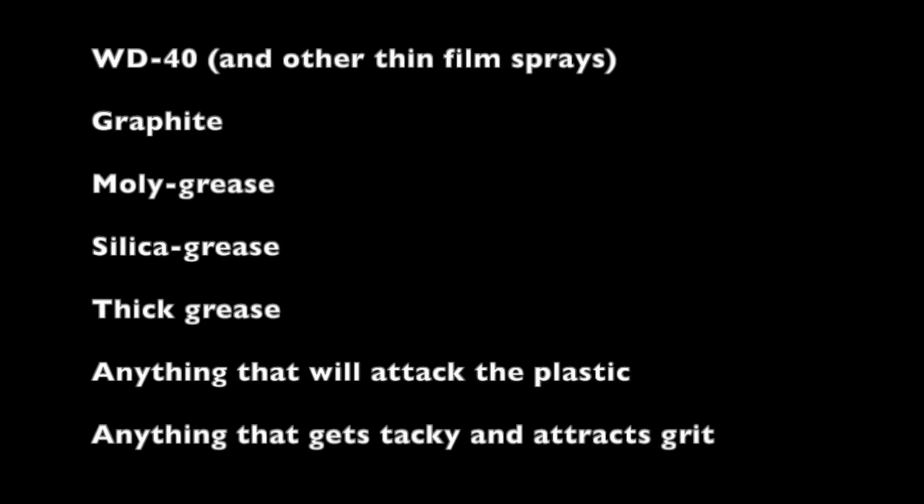Let me quickly reiterate the no-no list for anyone who didn't watch the first video. Do not use WD-40 unless you plan on spraying it every single day — it's just petroleum oil thinned with a solvent plus a couple of alkalines to prevent corrosion. That also applies to other thin film sprays. Also things like graphite, molly grease, and silica grease have hard particles that will chew up your bearings, particularly with the bad races we have here. Thick grease is out of the question — it'll keep your bearings from rolling and quickly chew up your rails and races. Also be mindful of anything that will attack the plastic end caps, and avoid anything really tacky and sticky that will attract dirt and grit into your bearings.